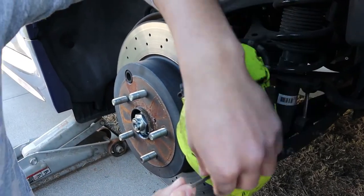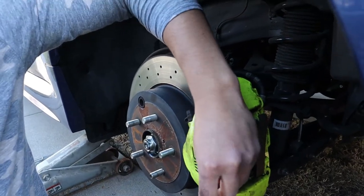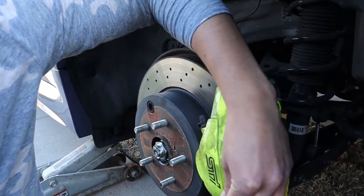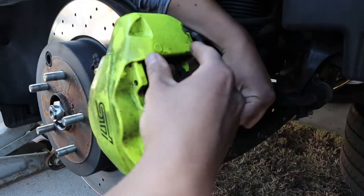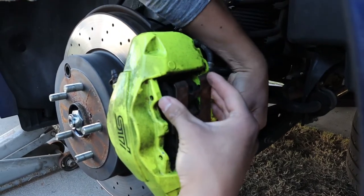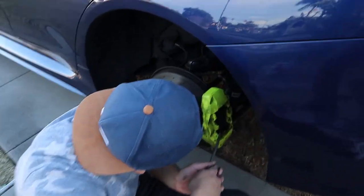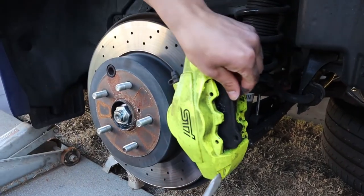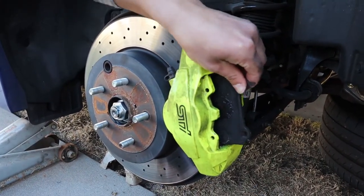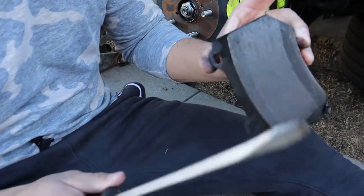Originally when you buy these brake pads you can get the hardware too, but I couldn't find the hardware anywhere so we're just gonna be reusing what we have. Literally it's just that easy - look at that, pops right off. And they still have some meat on these but it's been squeaking way too much so I can't handle it.